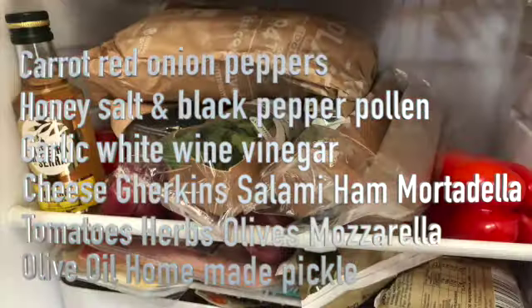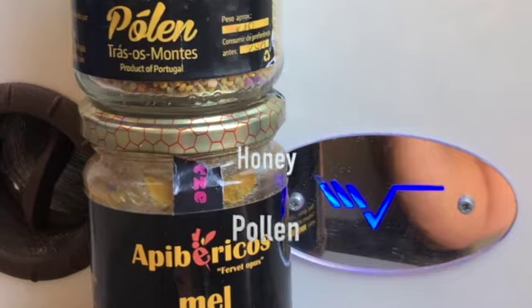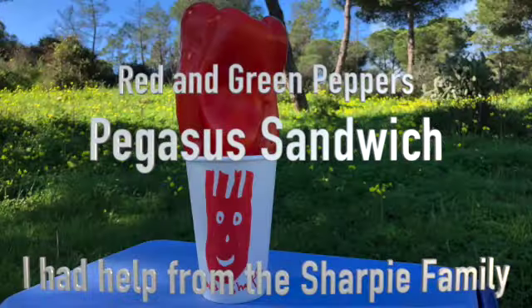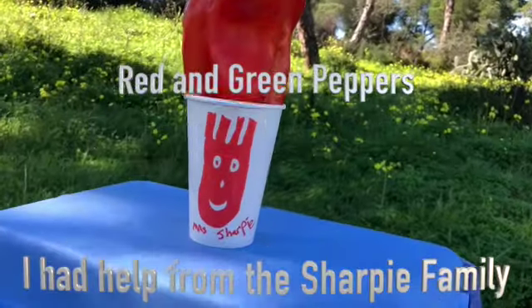Obviously it's got bread. There's white wine here. As with all my recipes there has to be... I'm gonna use pepper balls in mind, but the Muffuletta sandwich — I'm gonna need a pepper. Missy Sharpie's looking.